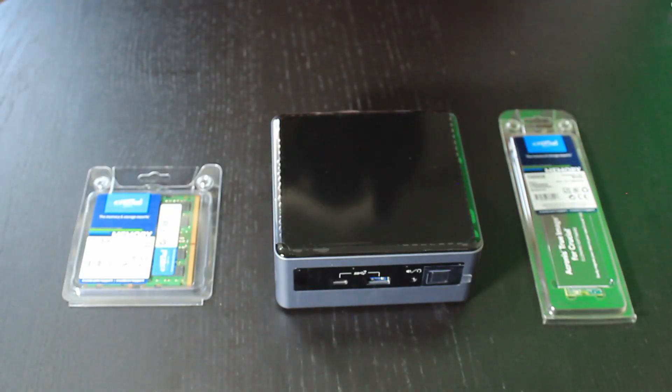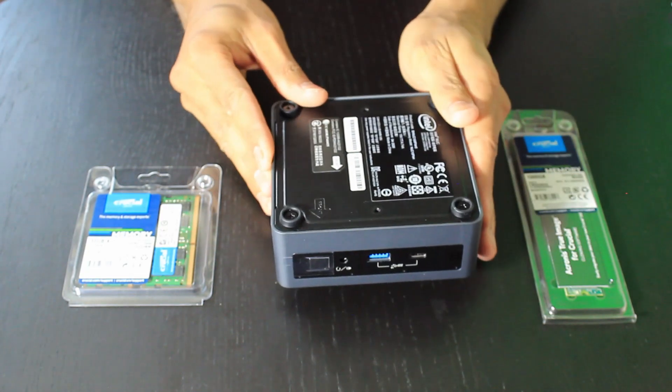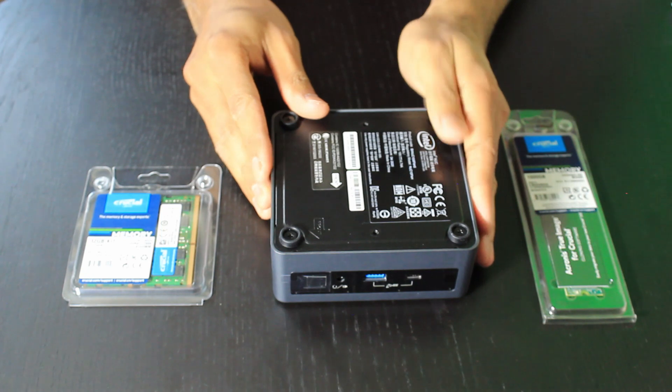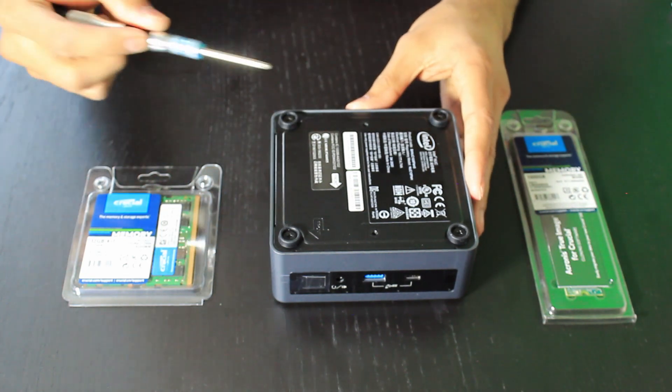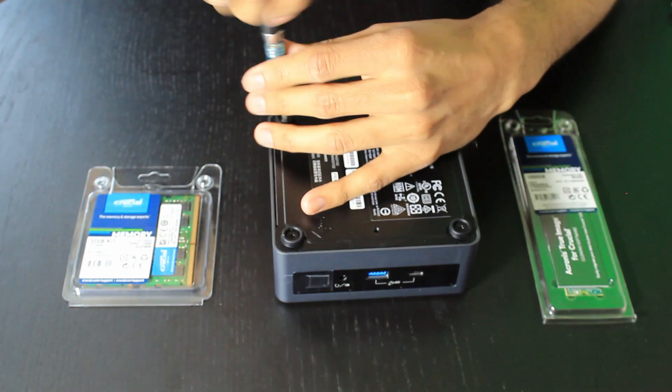Further inside the box there's actually a little sticker as well. So let's have a look at the machine itself. If you flip the machine over, you'll see there are four screws located at the back — one, two, three, four — and we need to undo these.